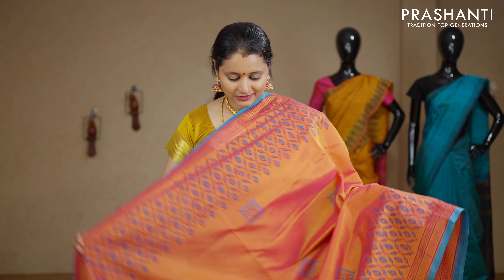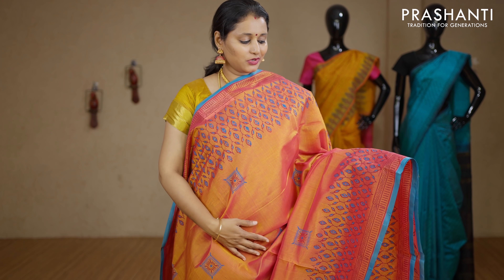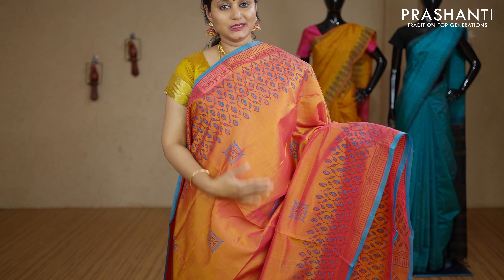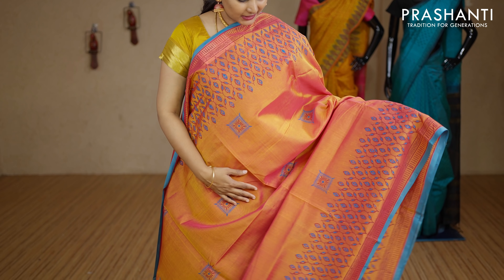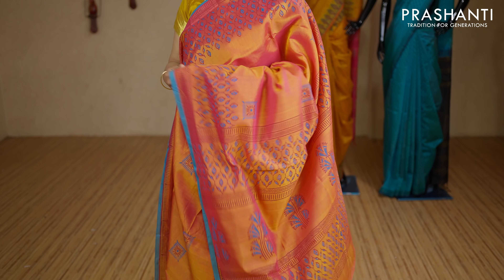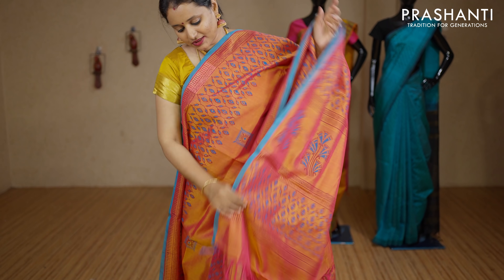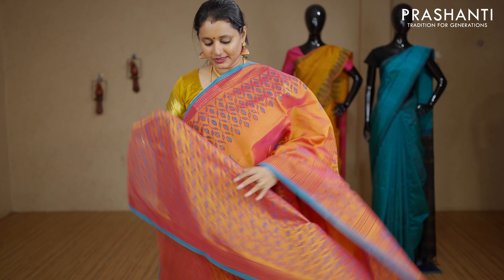A very pretty double colour with copper sulphate blue combination. Piping borders with beautiful geometric prints on both sides of the borders. The body has got small geometric buttas printed throughout the saree. This has got an all-over printed blouse. Priced at Rs.2850.